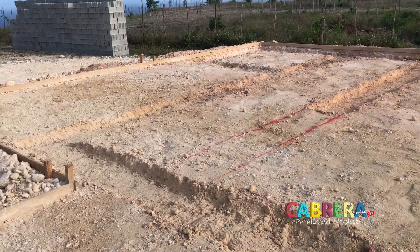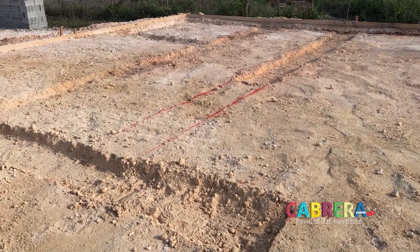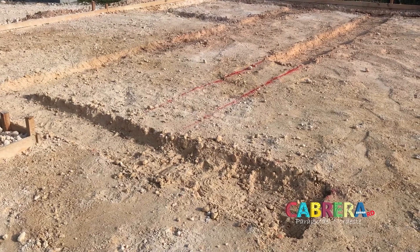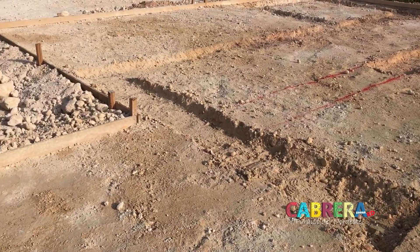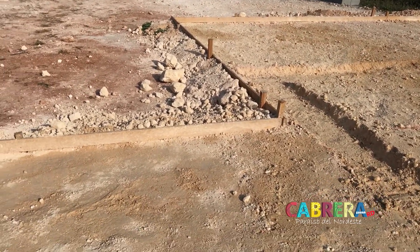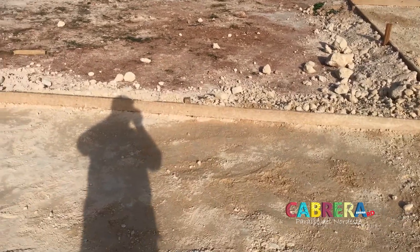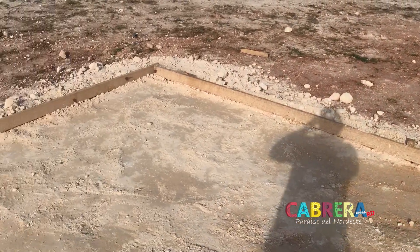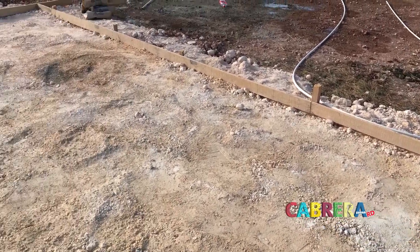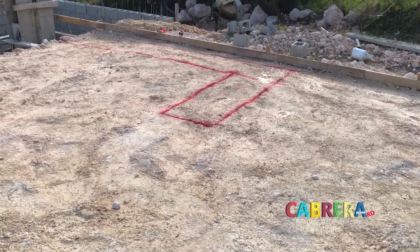All these trenches you're seeing - they tampered down the caliche for the main foundation. All these tracks and where these red lines are, they're going to be digging them out about five inches more. Basically this foundation is approximately six inches deep, but wherever there's a weight-bearing wall there's another section, because it's going to be two story. So those areas are almost a foot thick on the foundation.